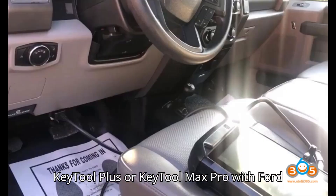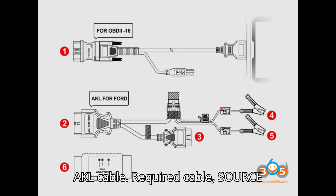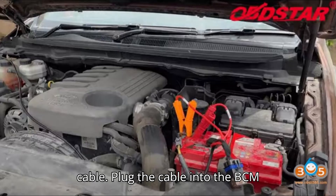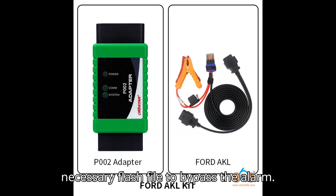Tool 3: XHORSE VVDI KeyTool Plus or KeyTool Max Pro with Ford AKL cable. Required cable: XHORSE Ford AKL cable. Procedure: Connect the XHORSE Ford AKL cable and plug the cable into the BCM without removing it. The cable reads the necessary flash file to bypass the alarm.